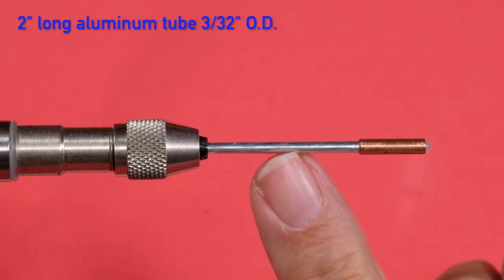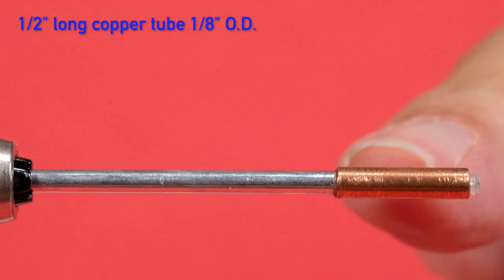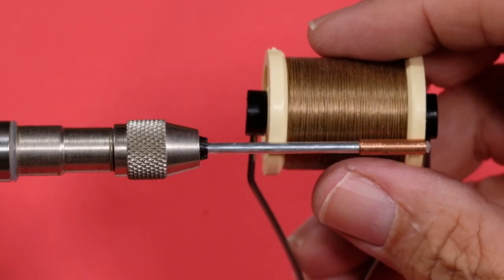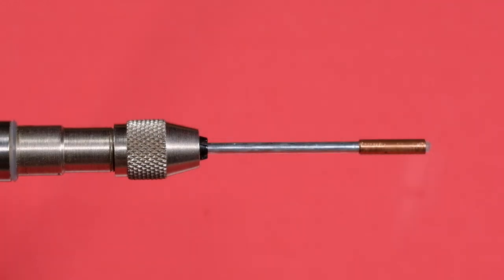My tube is a 2-inch aluminum tube, 3/32 inch outside diameter, and I've got a half-inch piece of copper at the front to keep the nose down. If you don't weight the nose, there's a tendency for the thing to ride up. For thread, I'm just using brown Danville — any medium brown in a 6-aught or 3-aught will do. Don't need to get fancy with the thread. The tag is a size 12 uni-mylar, gold silver.